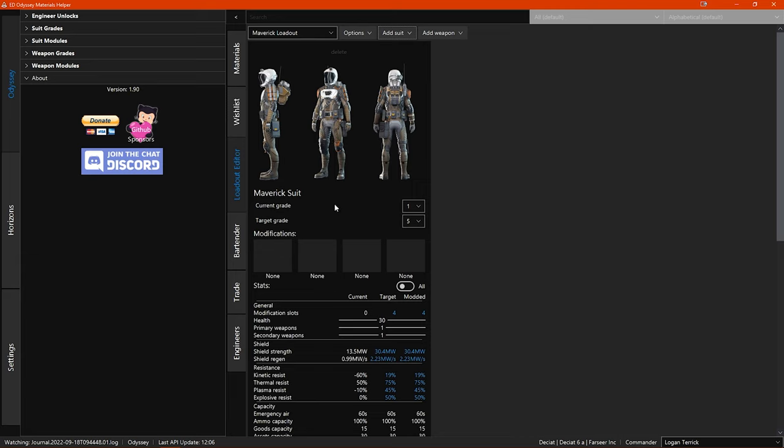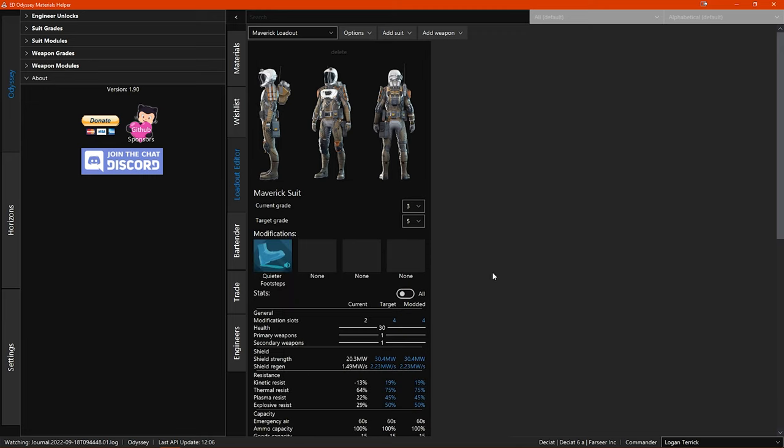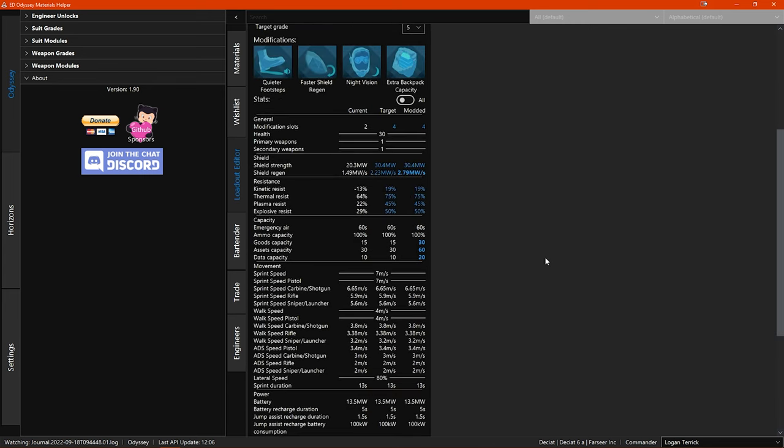Let's say you have a maverick suit that is already at grade 3 — then you set the target grade, which I would assume you want to upgrade to grade 5. Below this you have the modification slots, which are currently empty. If you click on the first slot you can choose one of the suit mods — let's choose quieter footsteps. You can do the same for the other 3 slots, which I'll quickly fill here. Now with all slots filled, you can see the stats for this suit below: the current stats, target grade stats, and the final stats once all the mods are applied. You can also switch the option at the top so that the stats only show the stats that are changed by the engineering.